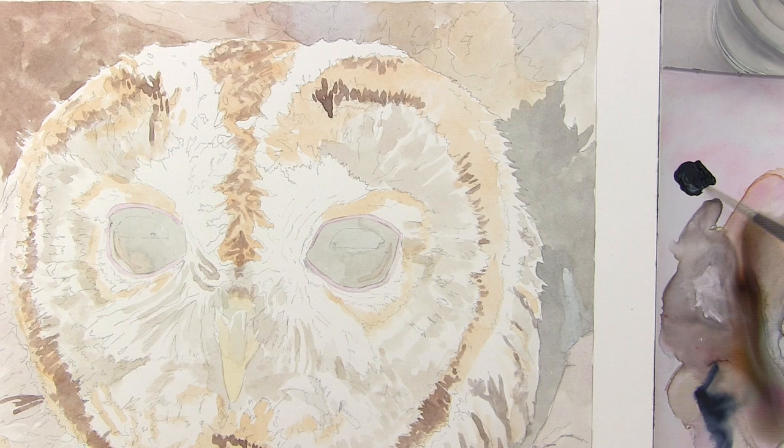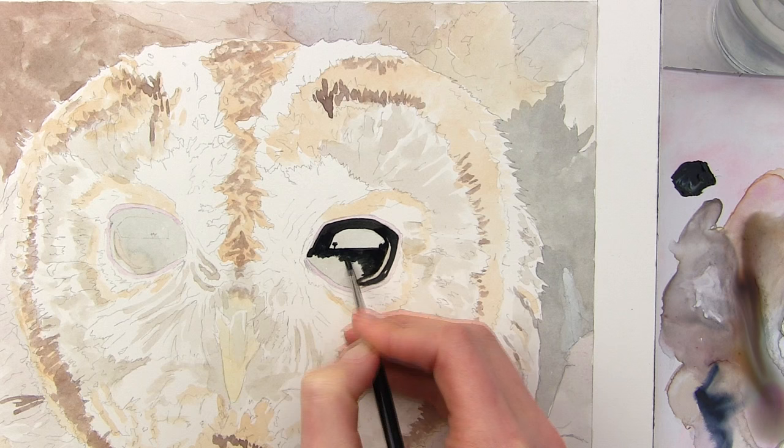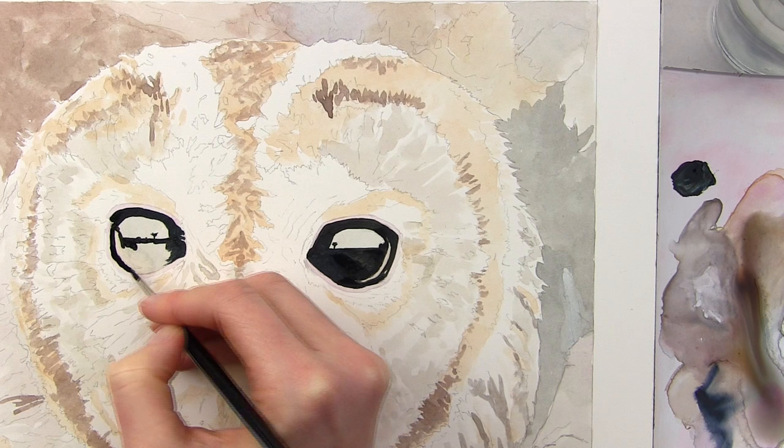So once the eye is dry I go in with the very darkest dark of the eye — that's a super thick and buttery black colour. I paint in all areas that are this colour, making sure that I leave the lighter areas of highlight. This includes using the tip of the brush to paint the little tree in each of the eyes and to get a really crisp edge to those highlights and to the very edge of the eye itself.